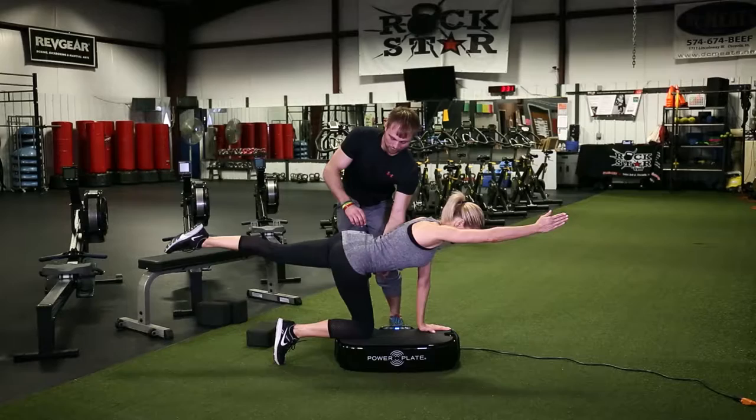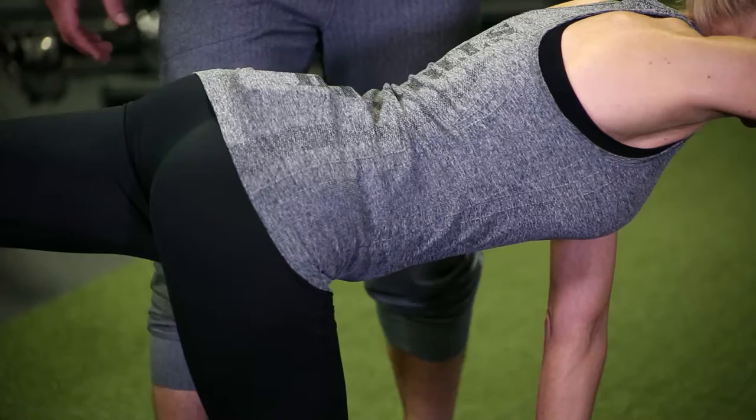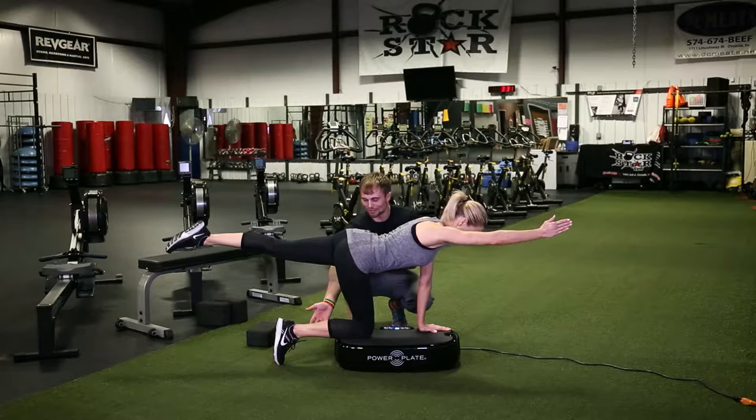What we're going to focus on is hollowing out — tuck your chin and then pull your tummy in towards the ceiling. There we go, sort of hollowing out. The two things we can do to add some intensity to this, if the Power Plate vibration isn't enough, we can pick this back leg up just a little bit.